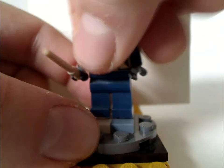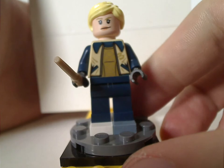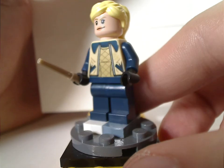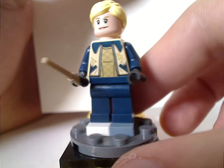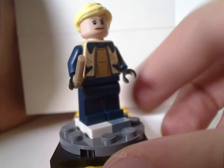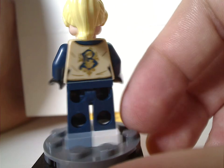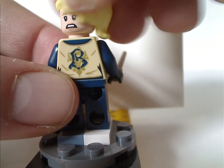Last but not least is Fleur Delacour, which has much different prints than the one in the Delacour carriage set. She doesn't have the hair-hat combo piece. The face print is the same as Ellie Sattler in the Jurassic World line. She also has the tannish wand. On the back is the light symbol for her school, and she has a double-sided face.